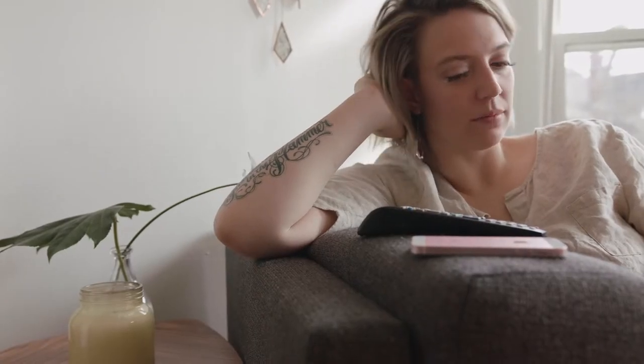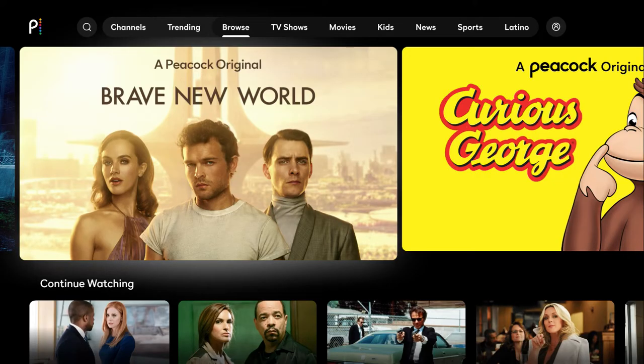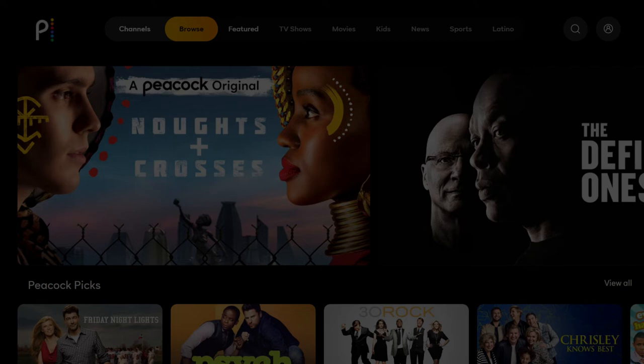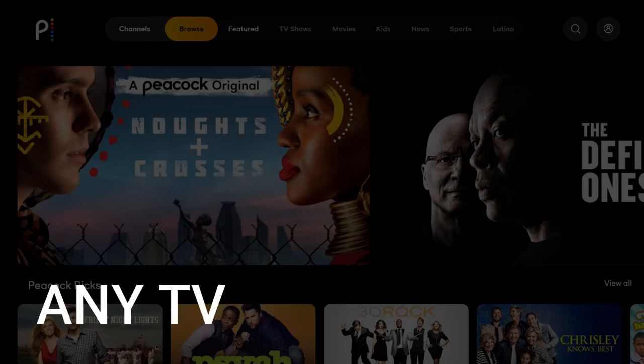It can be really frustrating if you want to watch some of the great content that is on Peacock TV and you find that your TV is unable to download this app. Maybe you have an older TV that isn't able to download any streaming apps, or your TV is unable to connect to the internet to get this app. The way I'm going to show you will work on any model TV of any year.